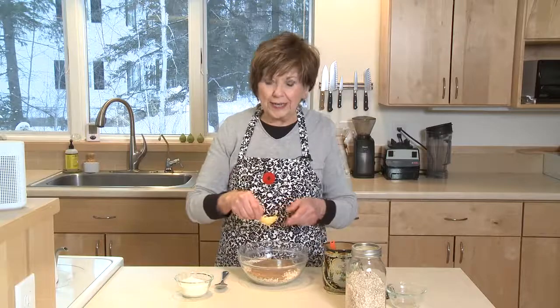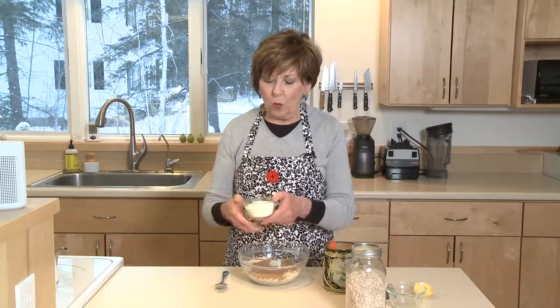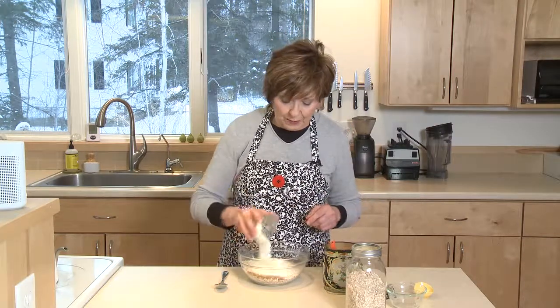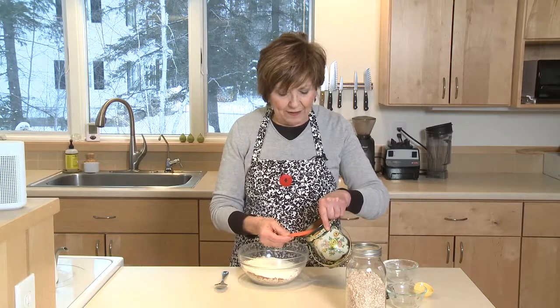Add just a quarter teaspoon of salt, just a little bit. I've measured out one third of a cup of dry milk powder — I'm going to put that right in. And lastly, about a teaspoon and a half of cinnamon.